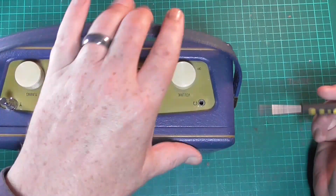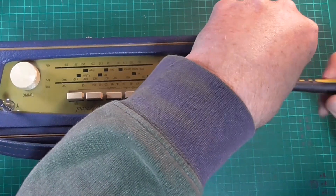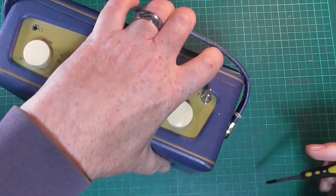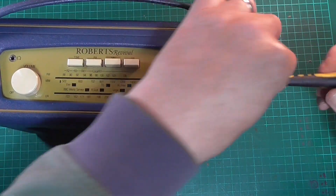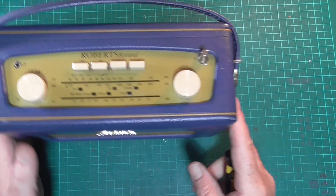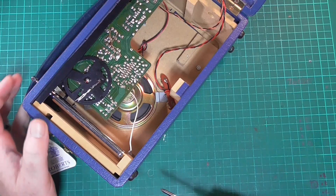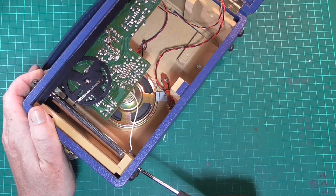We need to take the radio out of the case. There's one screw on this side behind the handle — pop that on one side — and take out the other one and pop that on one side too, then open up the back and lay it on its front. Underneath the set on the bottom there is a screw which holds the aerial in, and that needs to be removed.